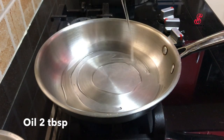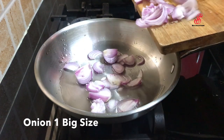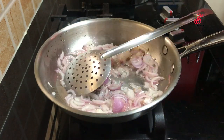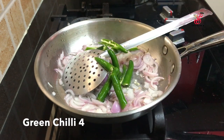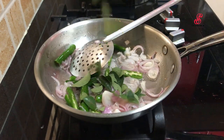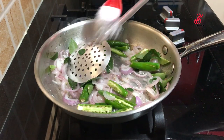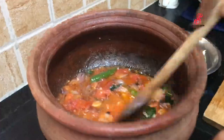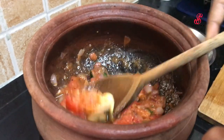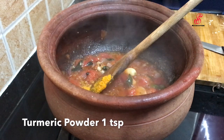Add 2 tbsp of prawns in a pan, then add 4 tbsp of prawns in a pan. Add 1 tsp of prawns and 3 tsp of prawns in the pan.